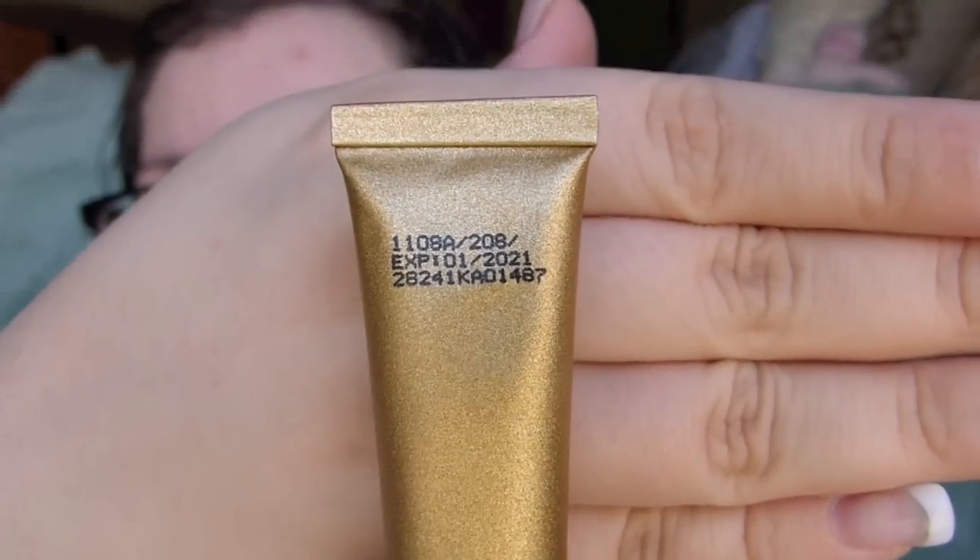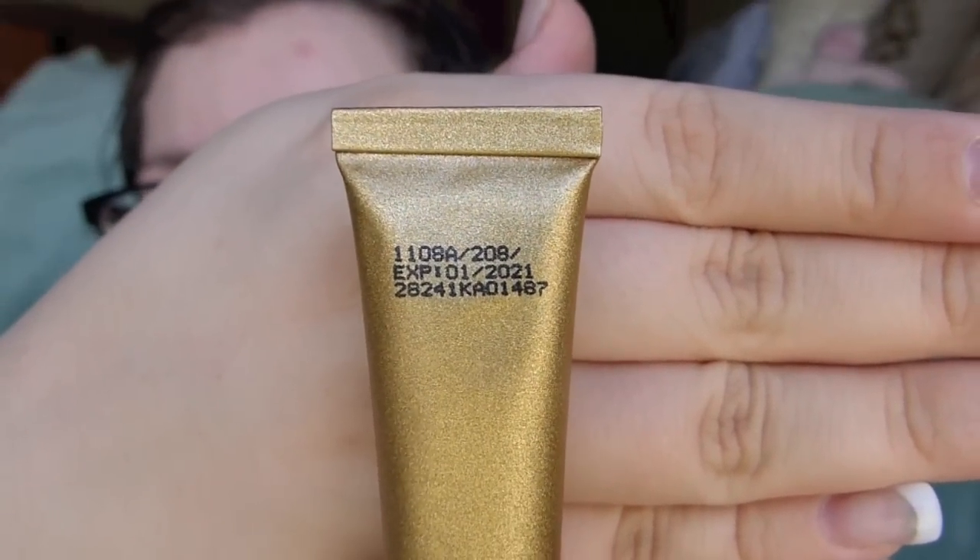This looks ultra pink in undertone. I wasn't sure about what shade to get because people said that 208, the lightest shade, is pretty darn pale — but the second shade is way darker. I didn't know what to do, so I went with 208. It has a long expiration date on it too — 2021.